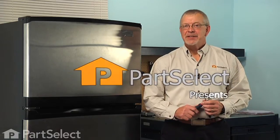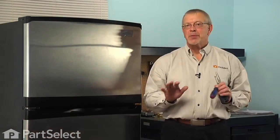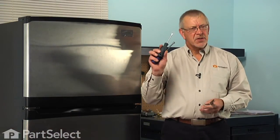Hi, it's Steve from PartSelect. Today we're going to show you how to change the evaporator fan motor on your refrigerator, and it's a really easy job. All we're going to need is a quarter-inch nut driver, a small flat blade screwdriver, and maybe a pair of needle nose pliers. Let me show you how we do it.